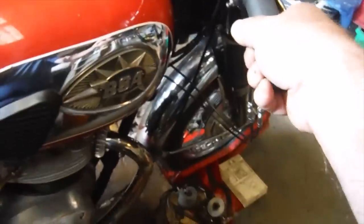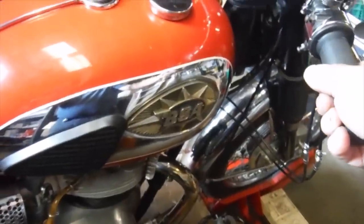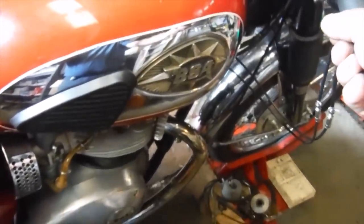I can feel that when I open the throttle, I can feel that harshness I felt in the handlebars.